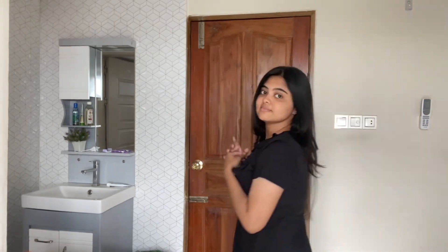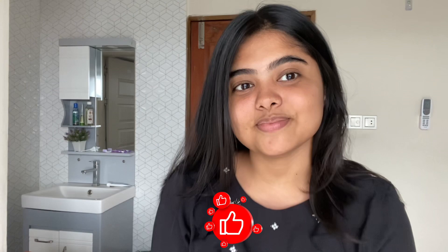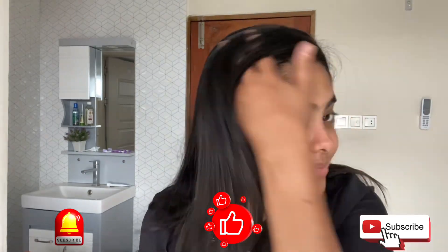Now I'll give my hair a last comb and then I'm ready. You can see my hair is looking so shiny, glowy, soft, and silky. So that was my whole hair care routine — I follow it twice a week. If you liked my video, give it a thumbs up and don't forget to subscribe to my channel. Bye!